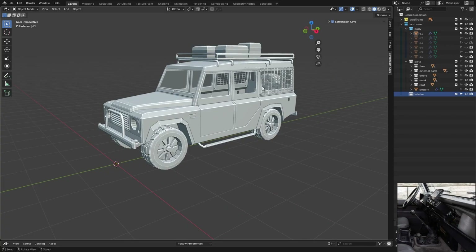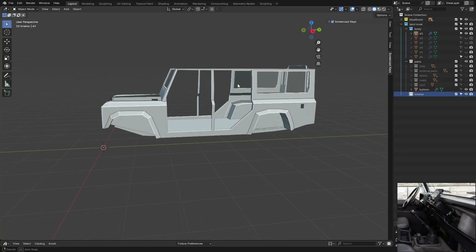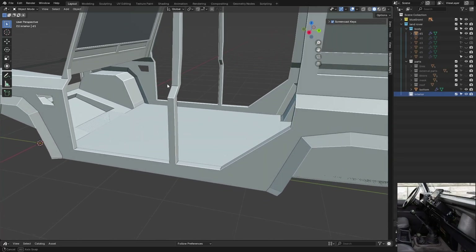Hello everyone! Welcome to the last part of this tutorial series. So far we have finished the exterior. Now it's time for some interior.